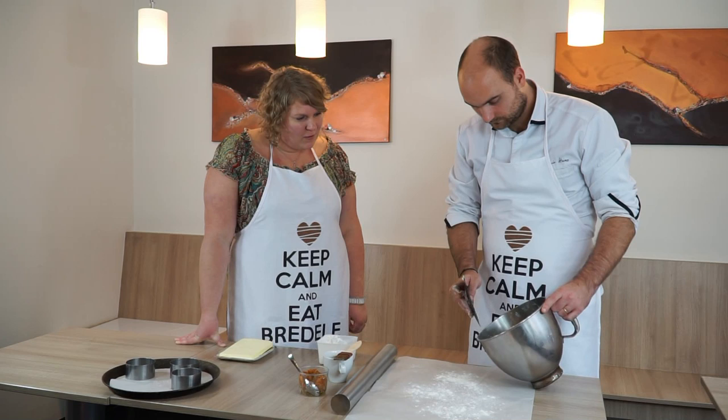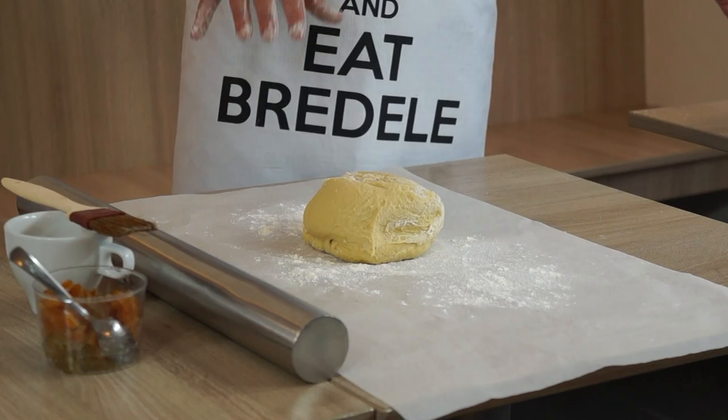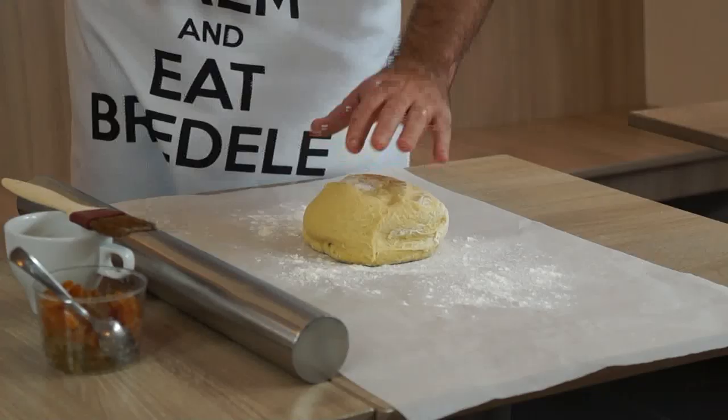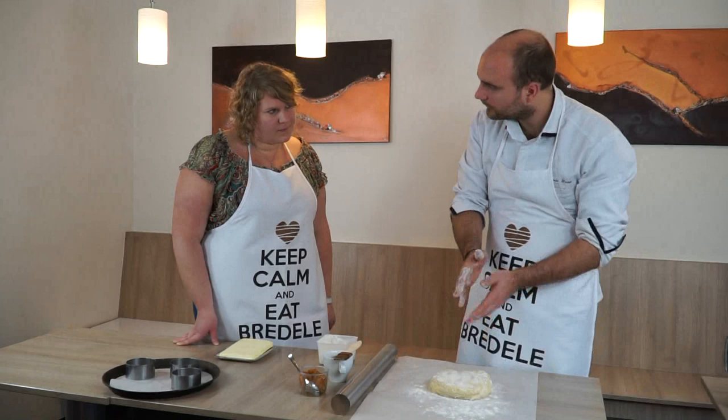La belle pâte à brioche est prête. Maintenant on va l'étaler. Si vous remarquez qu'elle est un petit peu trop molle, vous la laissez juste une petite demi-heure au réfrigérateur, filmée au contact pour éviter qu'elle sèche, et après on peut l'étaler plus facilement. Par le froid, on va éviter qu'elle colle et ça va éviter de mettre trop de farine — si vous mettez trop de farine, ça va déséquilibrer la recette.